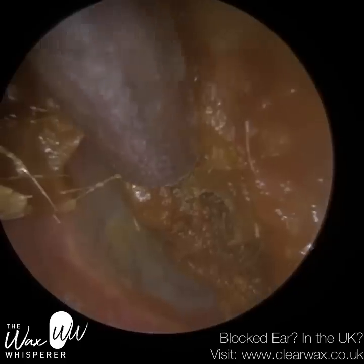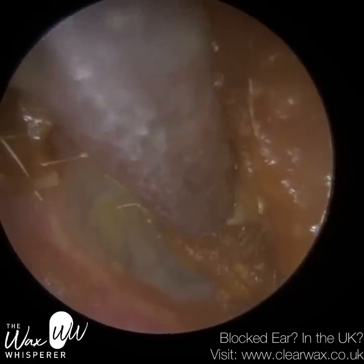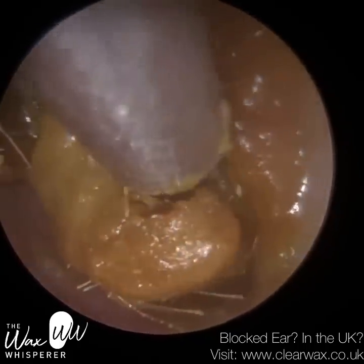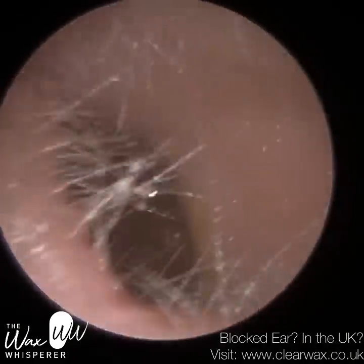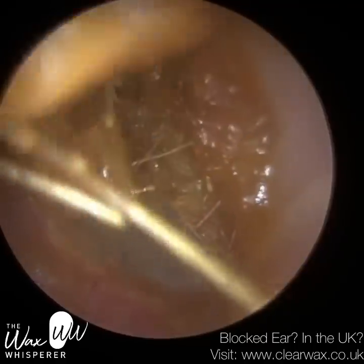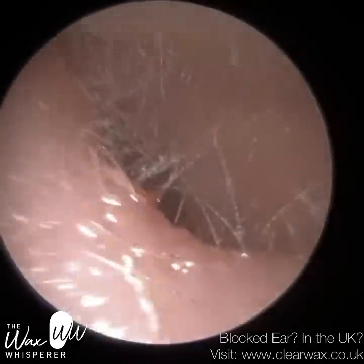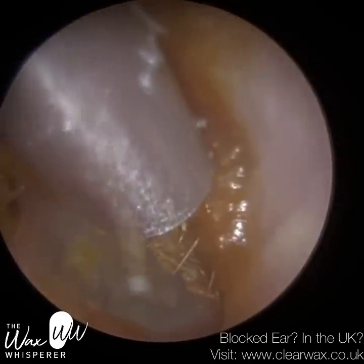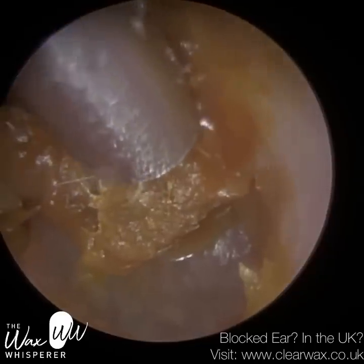Otitis externa is a somewhat umbrella term describing either an infection or inflammation of the outer ear. The outer ear is made up of the pinna — the cartilage satellite dish on either side of our heads — the ear canal, also known as the external auditory meatus, and the outermost layer of the eardrum. The eardrum has three membranes: the outer is epithelial skin cells, also lining the inner two-thirds of the canal; the innermost is a mucosal layer, similar to the skin of our upper respiratory tract.